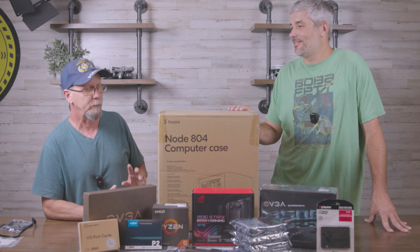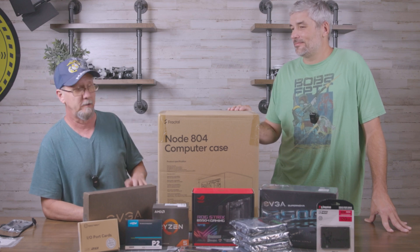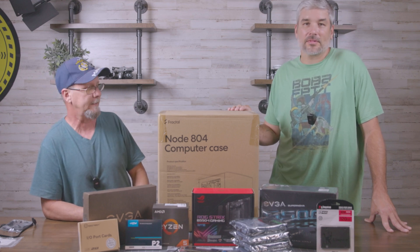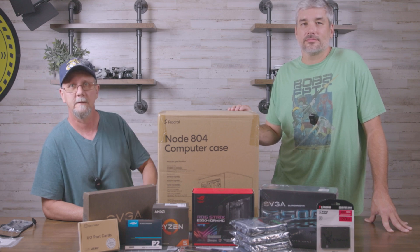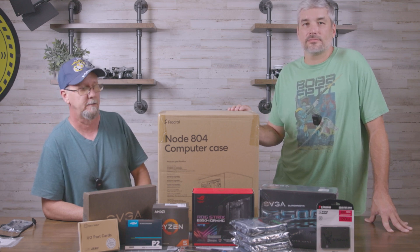We're going to go ahead and clear off the table real quick and we'll be right back. We're going to start unboxing the case and show you what it is and how we're going to put it together, and then we'll just go from piece to piece after that — unboxing each one, talking about it — and then have this thing up and running by this afternoon.